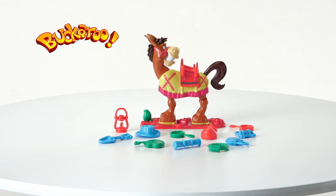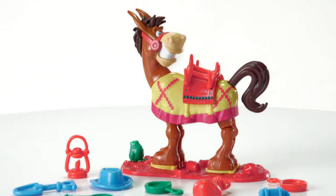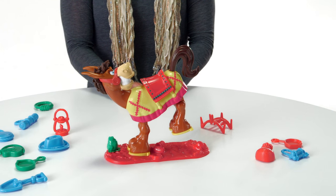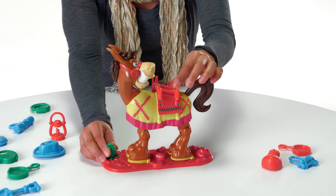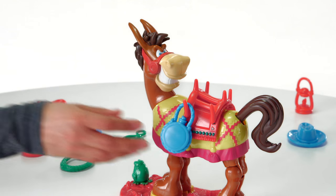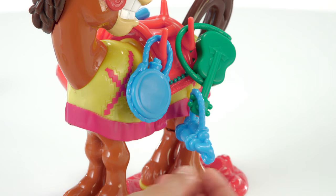It's the Elephant and Friends Buckaroo game from Hasbro. Saddle up for some gear stacking fun. Lock the Buckaroo figure into place by pushing down his tail until his back legs touch the base. Choose a piece of gear and attach it to one of the saddle hooks. You can even attach it to previously stacked gear.